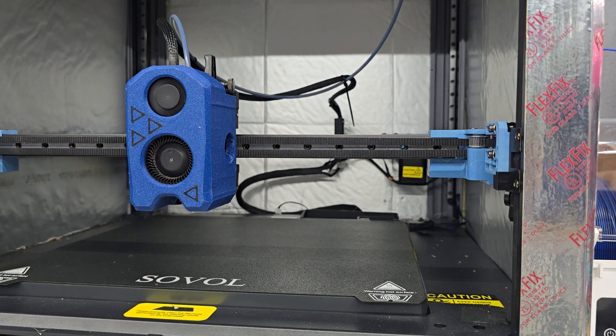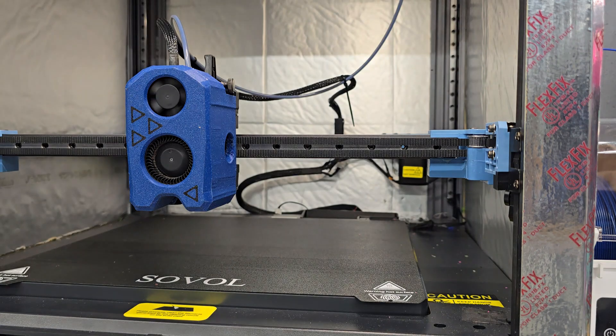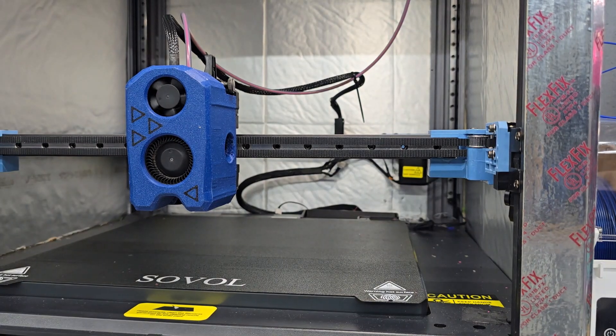One key note with my printer — I am running the Demon macros, so my Z offset will be manually set. If you're running factory firmware or factory macros, then you're going to want to go ahead and just run the Z offset calibration macro, then run a PID and go ahead and start a print. I just did the PID calibration off camera so you didn't have to sit here and watch it heat up and cool down multiple times. Now we're going to set the Z offset — I'm going to do that off camera — and then we will start a print.